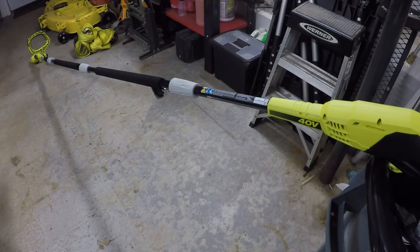Alright, we're pretty much ready to go. You're going to want to make sure the chain is tensioned properly — I've already done that, but make sure it's tensioned correctly before you use it. Let's go ahead and take this thing outside and see what it can do.